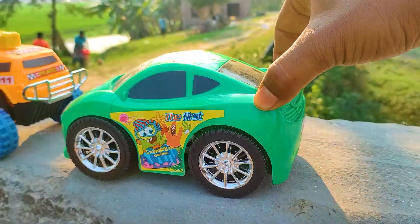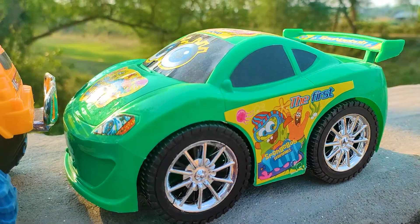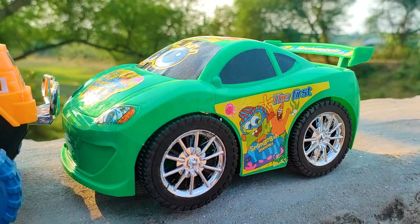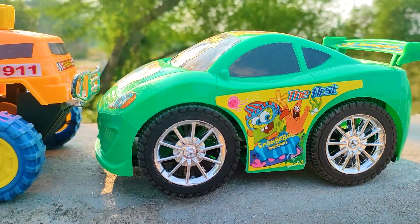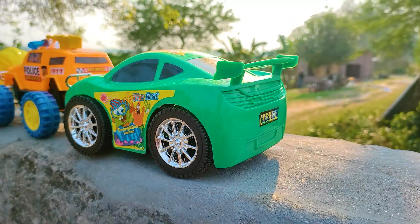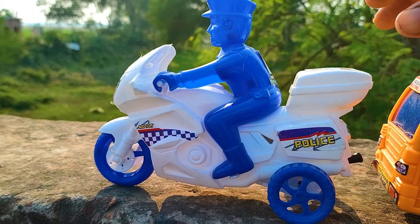I parked the cartoony car beside the police jeep. This is a very nice and beautiful model with black and green color combination and many stickers. Next one is a UN Force police bike.